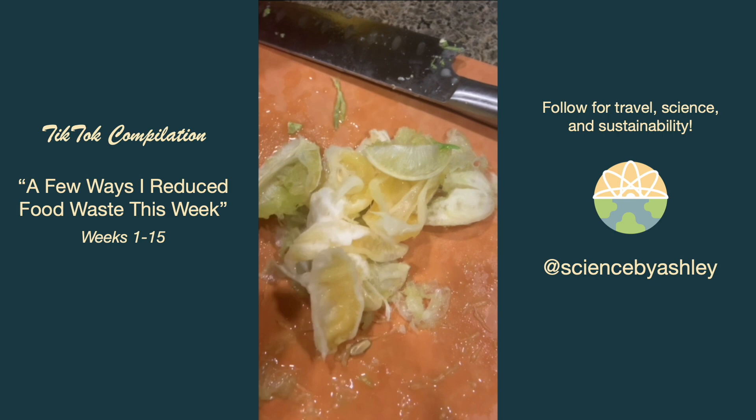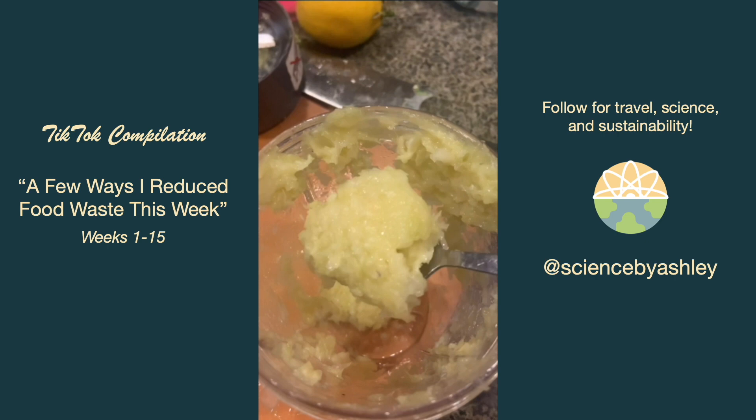After squeezing some lemons and limes I separated the peel from the pulp. I'm blending up the pulp and freezing it for something in the future — it smells really good. Then I'm air-drying the peels without the pith this time.